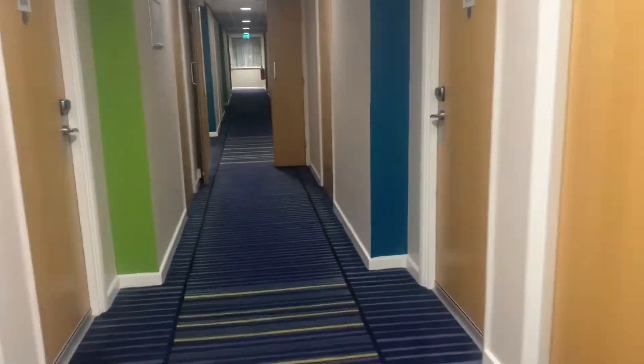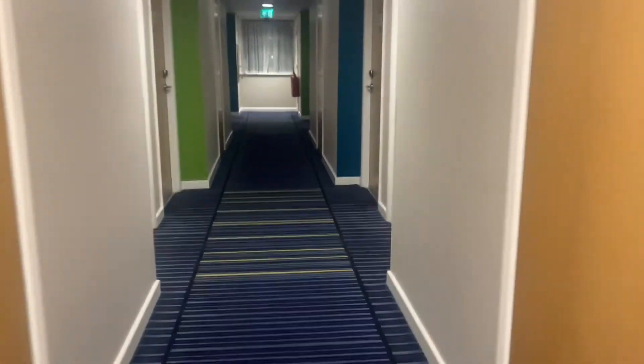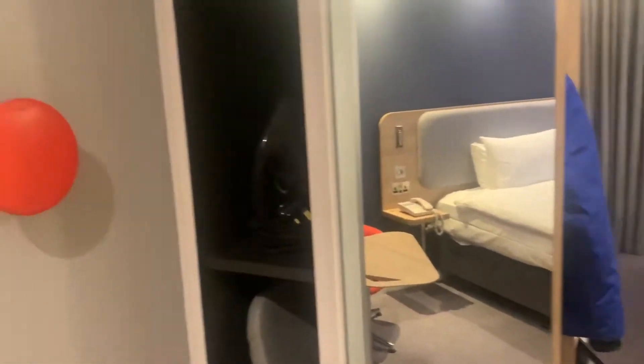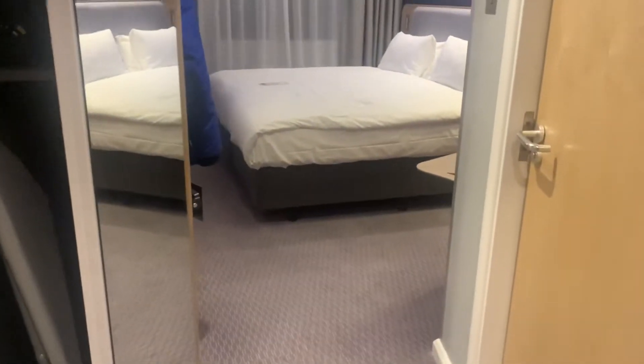Here's my room, let's have a look. They've got an ironing board — this room came together very quickly.